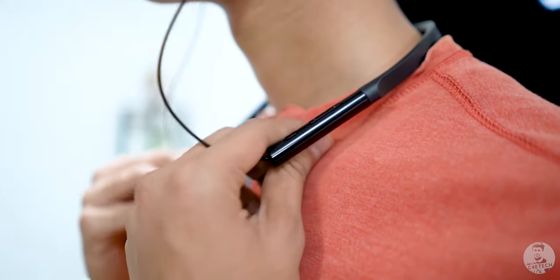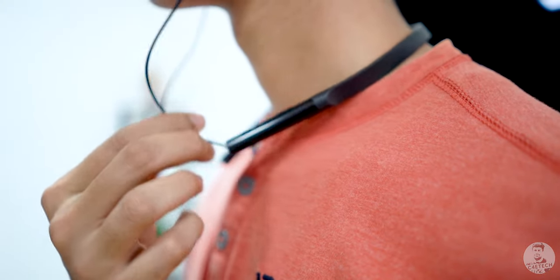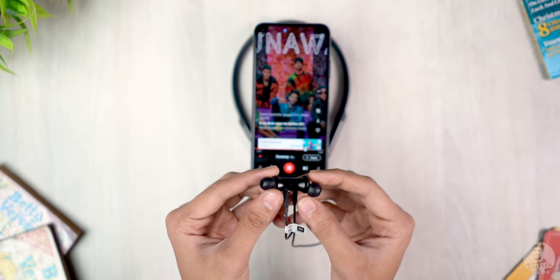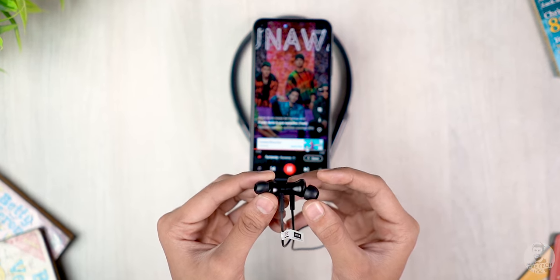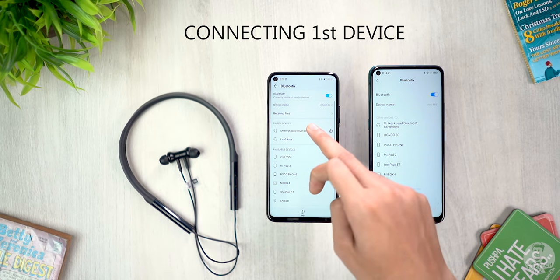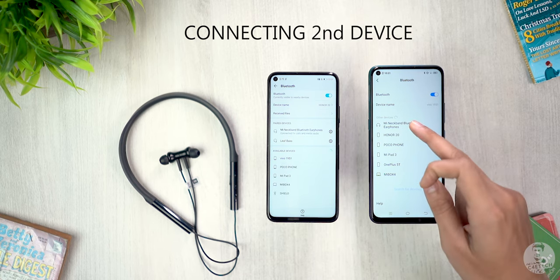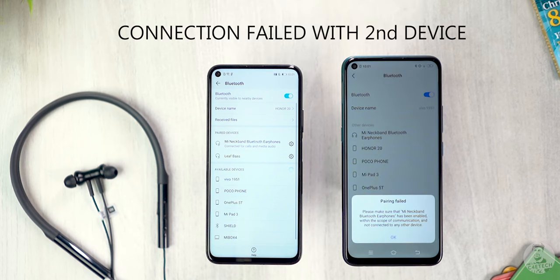For all other usage scenarios, the Mi Neckband earphones are pretty comfortable, but outside of comfort there are a few things I'd like to see changed. One: some kind of cable management adjustment for the wires would have been cool. Two: the magnets don't cause playback to stop or put the earphones to sleep — that's something I really enjoyed with the Bullets Wireless 2, so it's on my wish list. Three: multi-device connectivity. Despite having Bluetooth 5.0, the Mi Neckband can only be connected to one device at a time, which is a little disappointing.